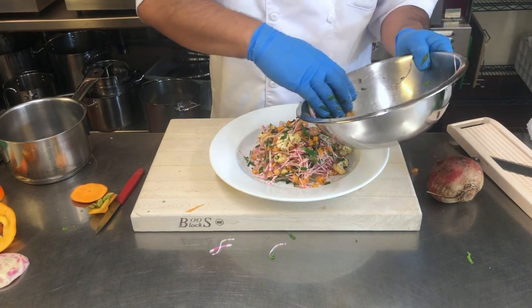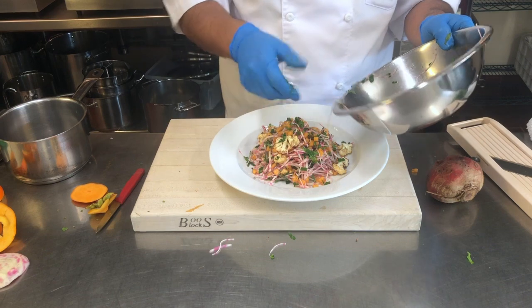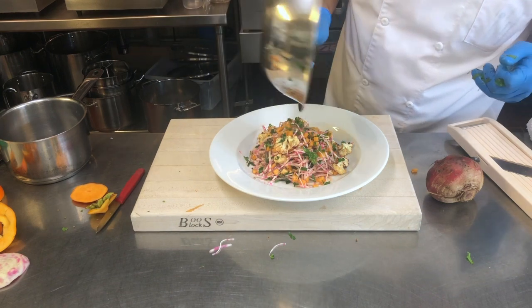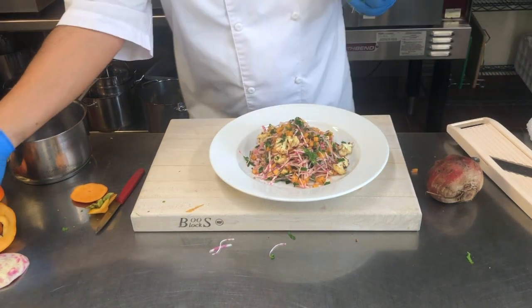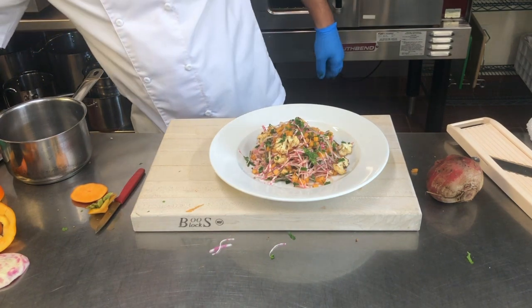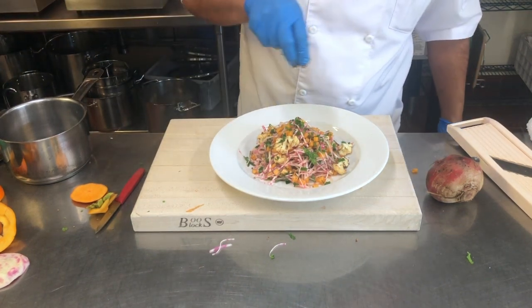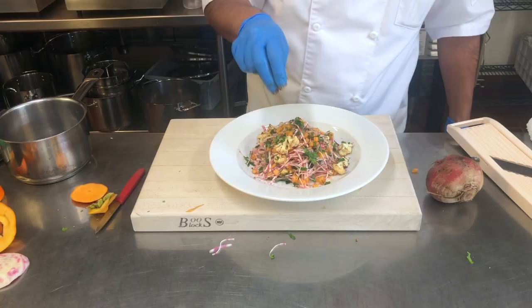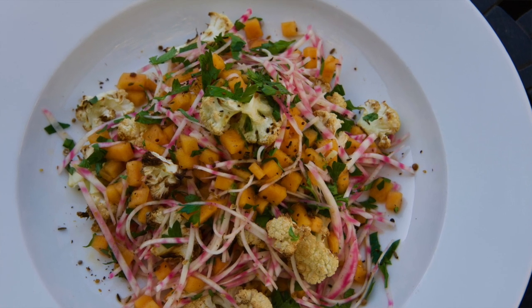I hope you guys give this a try because it's really good. Make sure any leftover vinegar gets poured over the top — it acts as the dressing. I might even add a little extra pinch of that seasoning because it really does go well with this. That was episode 6 of the Bravo PV Wheel. Please hit the subscribe button, share with your friends and family, let them know about bravopv.com, Chef Bravo, and the Bravo PV Wheel. Give this a try — it's really, really good.